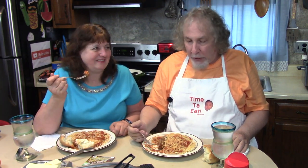Meatballs were one of the first things he made for me when he was showing me how he could cook, when I first met him — in the old-style crock pot all day. You can do that.